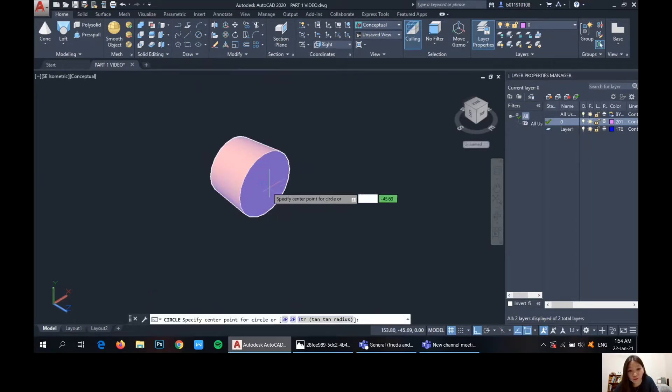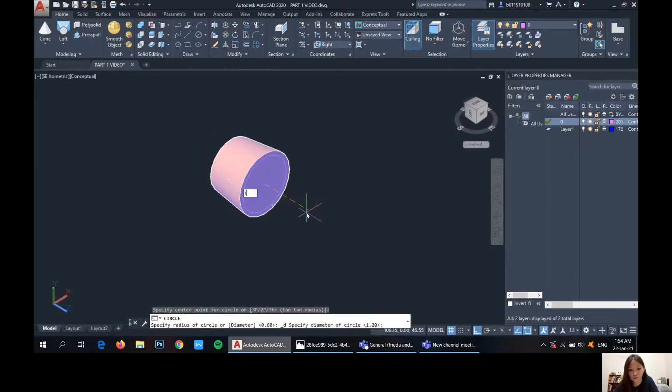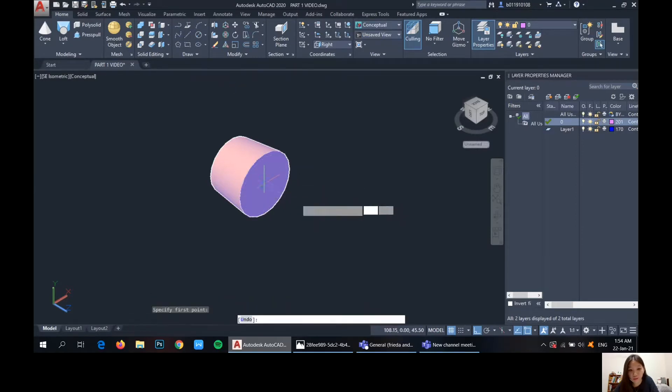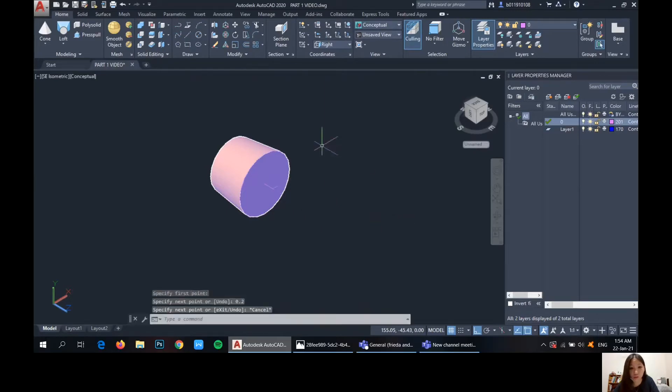So from here, we'll draw another circle that is 1.2. And a line here so we'll know the distance — 0.2. And then a smaller circle at the front that is 1. So lock all of it again.